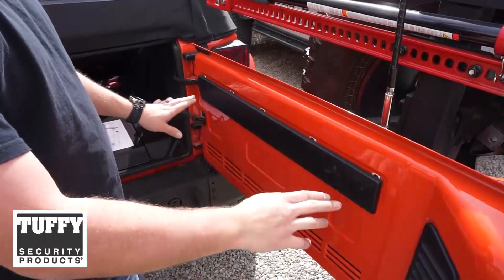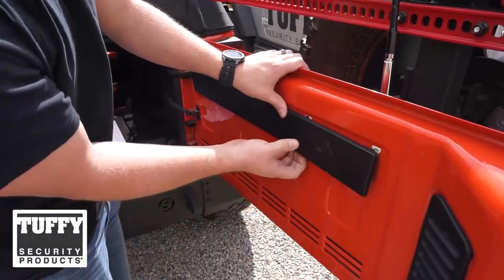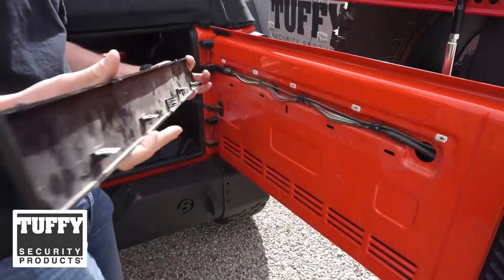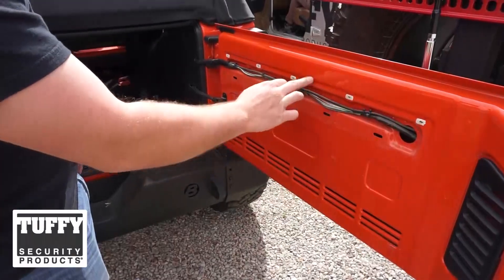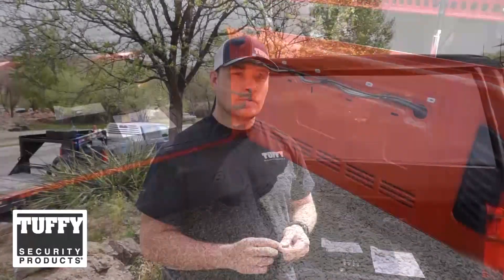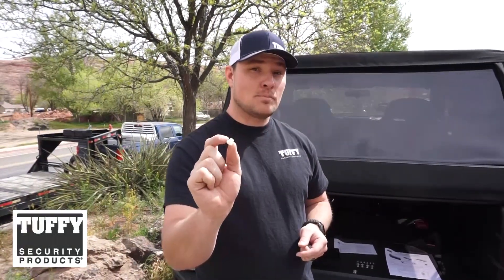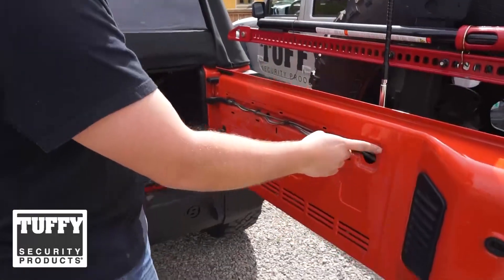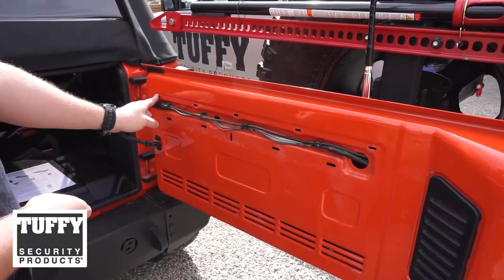When removing the trim panel, be sure to pull from the bottom. Remove the four far-right factory plastic inserts. Now we're going to install the plastic inserts that have been supplied. When you install these, be sure to use the top inserts, but for the one to the far right, do not use the fifth one on the far left.